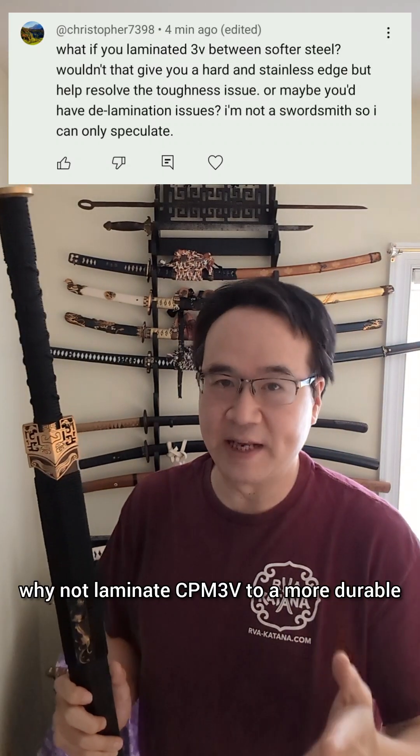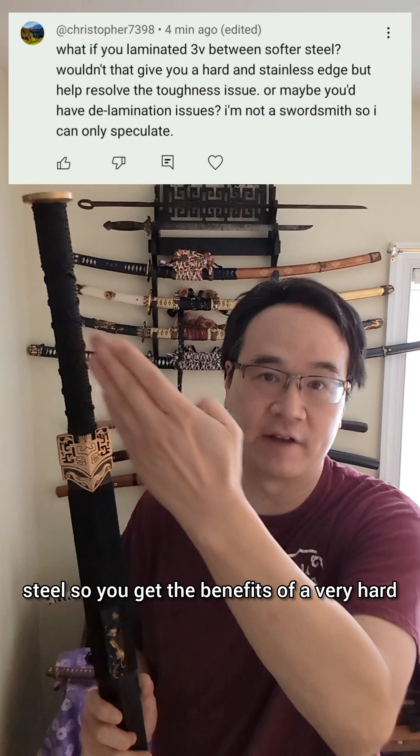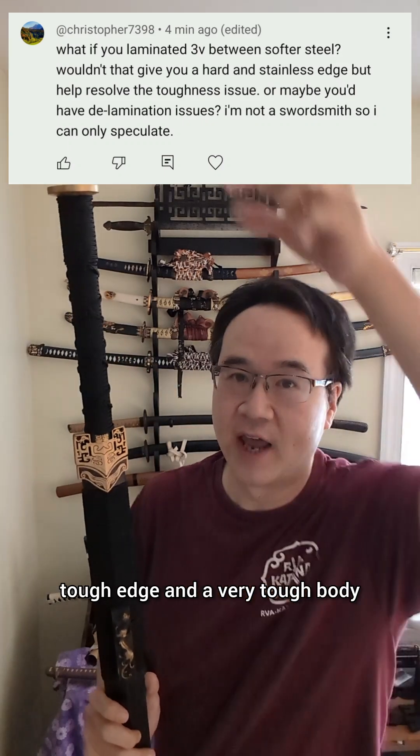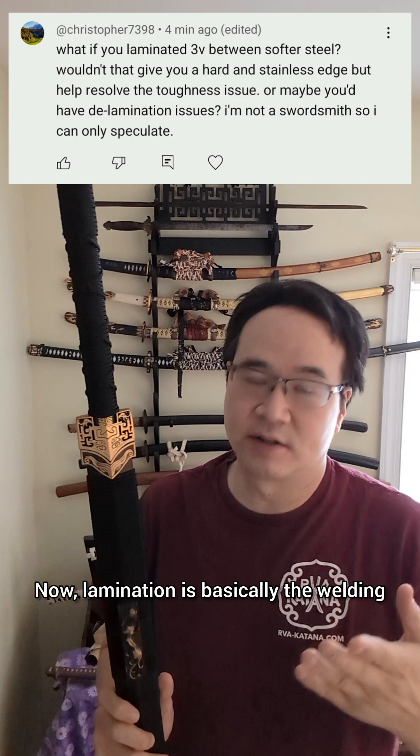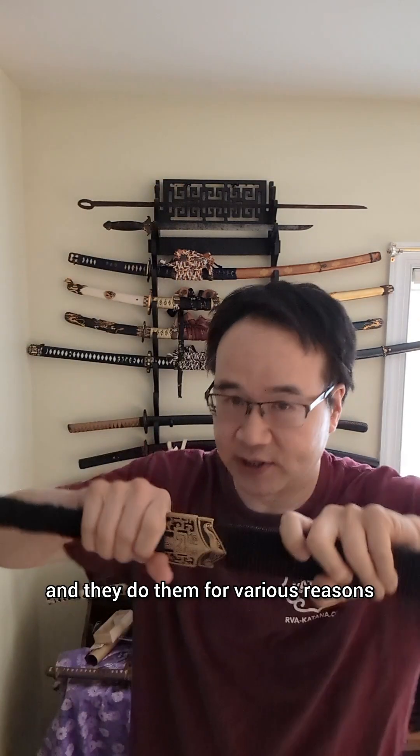This commenter asks: why not laminate CPM3V to a more durable steel so you get the benefits of a very hard tough edge and a very tough body? Now, lamination is basically the welding of different types of steels together, and they do them for various reasons.